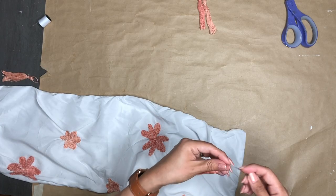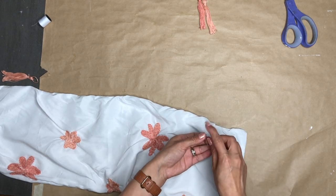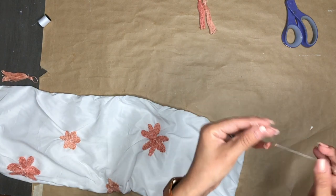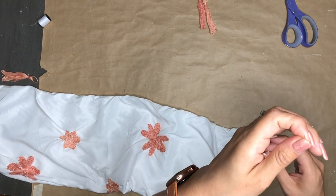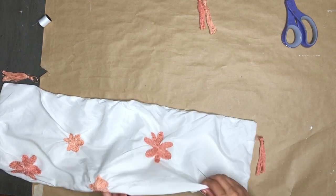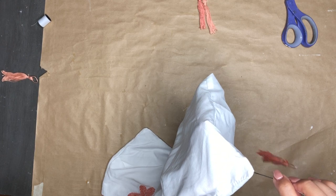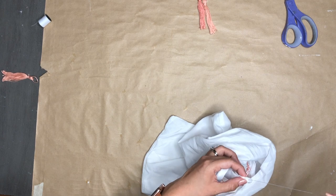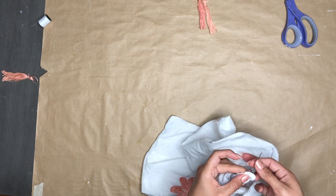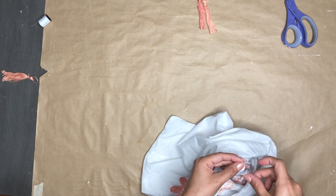How beautiful are those flowers? Now it's time to add the tassels to the corners. The way I did it is by grabbing the thread with the needle, running it through the little loop that we left on the tassel, kind of pushing that down, then finding the corner and pushing the needle through the corner and pulling it really tight.